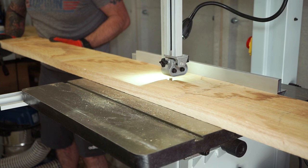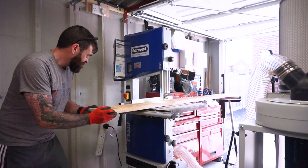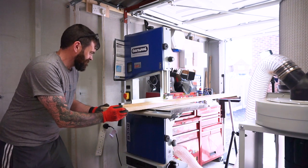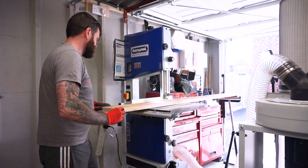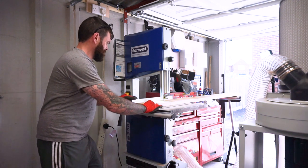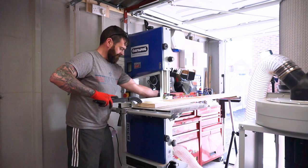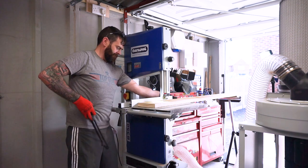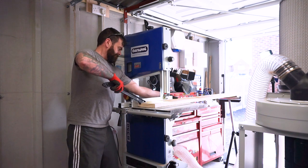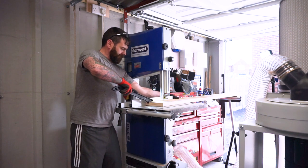Whilst we were living in the rental property, my wife and I managed to save up and we bought our own house. We've been in the house for a while now, but we had to do a lot of work on it — these bookcases are the last of the work getting done inside. I also had this garage built with all the electrics put in.